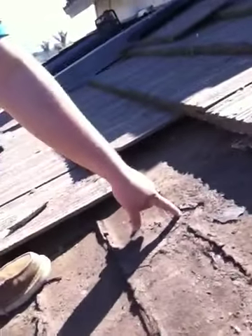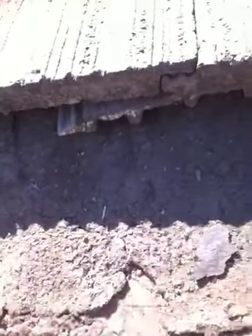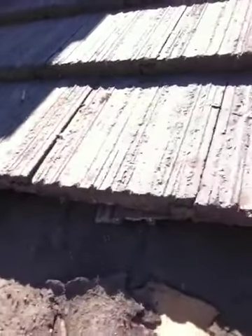You can see right here how corroded it is. You can already see the plywood just from age and time. This roof is about 20 years old already, so it's time for new underlayment. It's just falling apart.